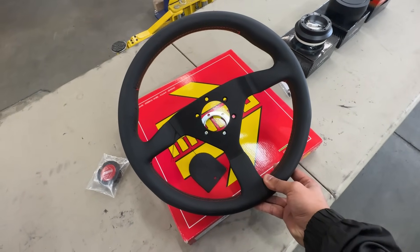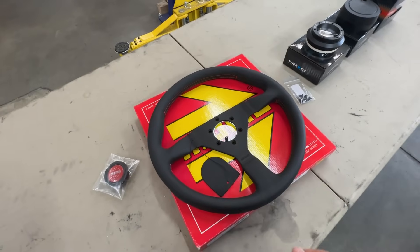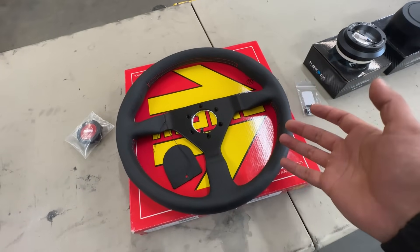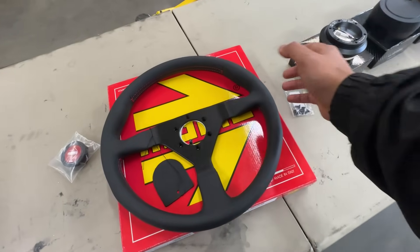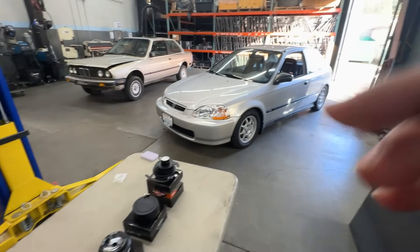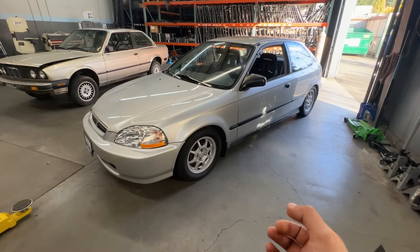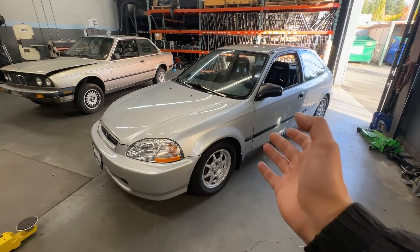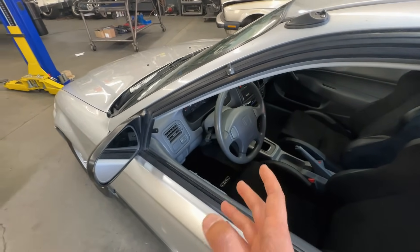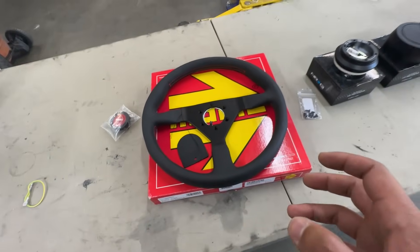You can get these in Alcantara or leather, but in this case we're going with leather because with suede, especially if you're using this as a daily driver, you're going to run into wear marks and stains and it takes more upkeep. I went with the 350 millimeter steering wheel because if I go any smaller, you have to remember this car has no power steering — the smaller the wheel, the harder it is to turn. Stock size was around 365 to 370 millimeters, so 350 is a nice compromise.